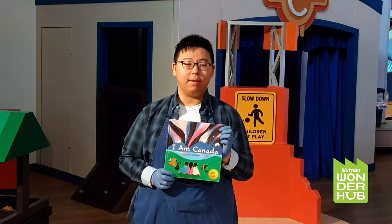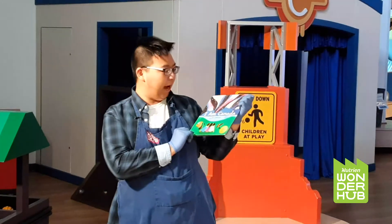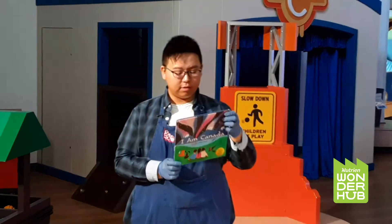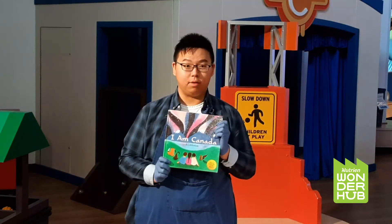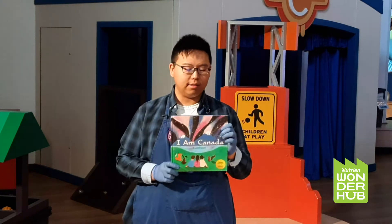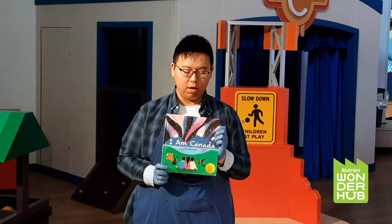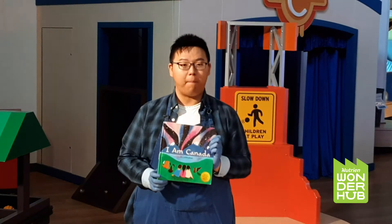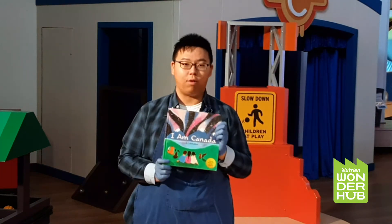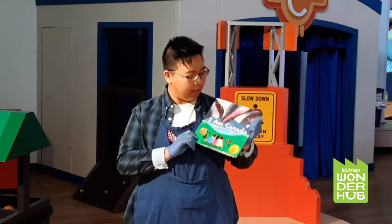Hi, I'm Bowen from Nutrient Wonder Hub. Today for a story and a craft, we're going to talk about the book I Am Canada. Do you guys know this is a collaboration book? That means there's more than one author. This is a collaboration story written by many different people who all live in Canada now, but were all from different places around the world. That just shows how diverse our country is. That's why I really like this book.